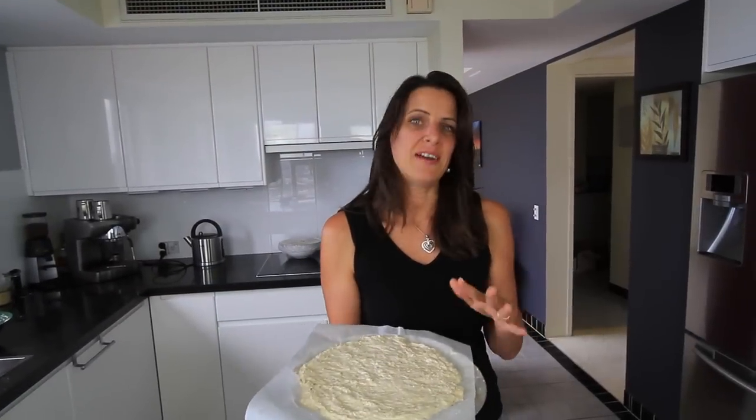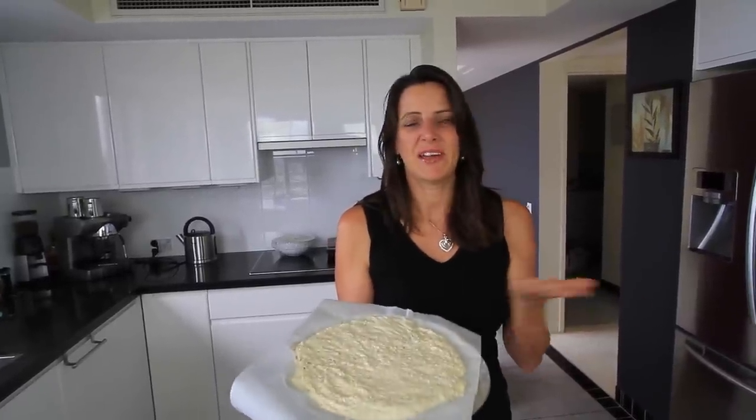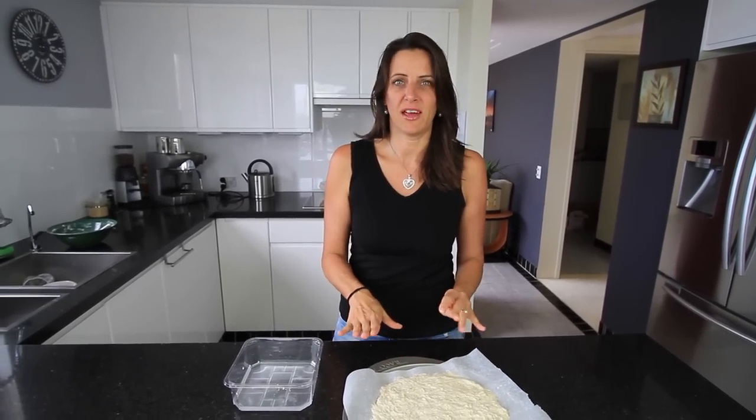Now that this is all spread out, I'm going to put it in the oven for about seven minutes, then I'll flip it over and it'll be ready to top. If you prefer a thicker crust, just let the pizza dough sit for about half an hour after this stage before you put it in the oven.